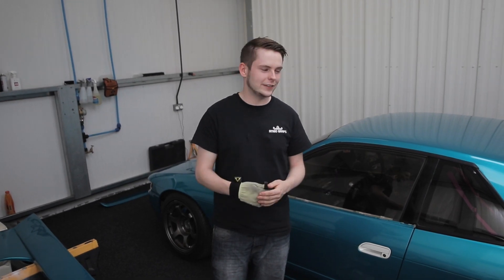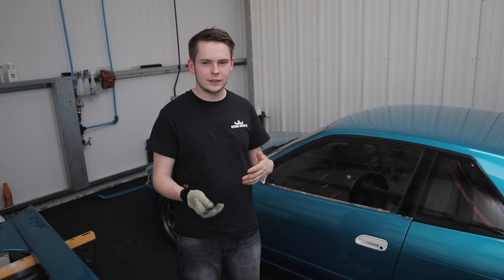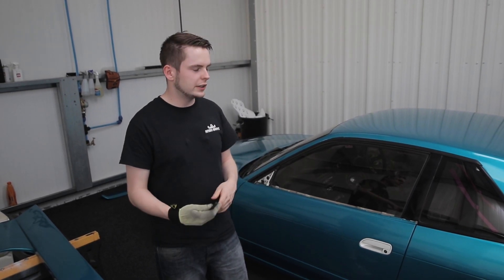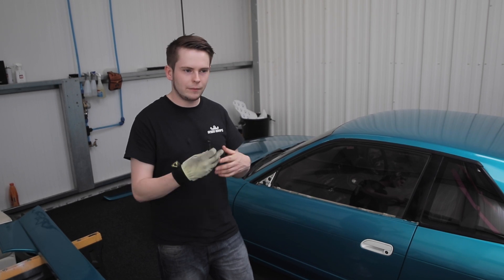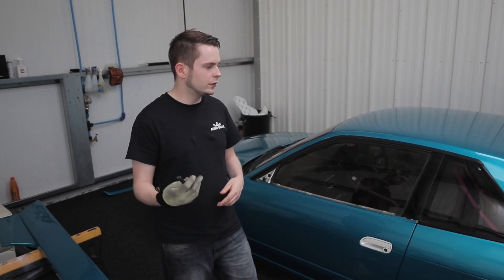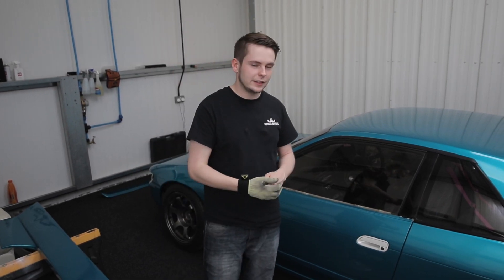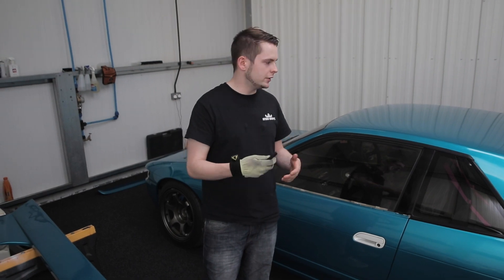Hi guys, so we're back again. This time we're doing a Silvia for Sarah. It's a bit of a rusty car with quite a lot of paint issues. She came to us basically wanting a wrap to make her car look good, be one colour, and just tidy it up a lot. We've gone with a 3M Atomic Teal. The aim was to get it as tidy as possible, bearing in mind the paint issues and rubbers that have perished.